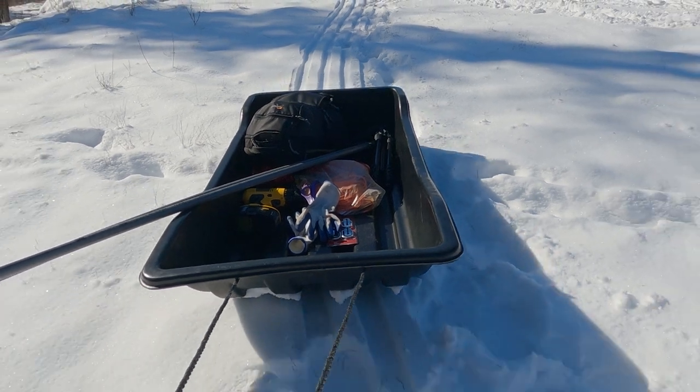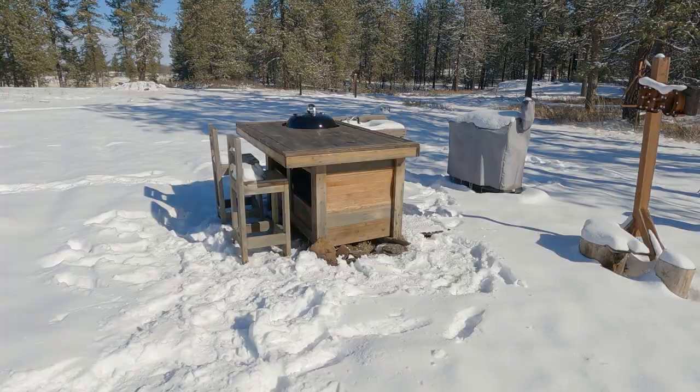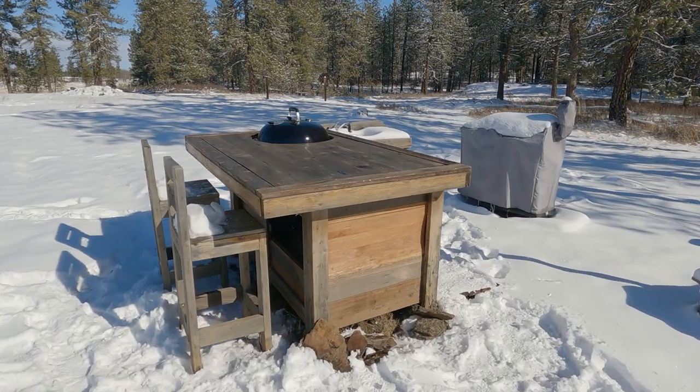In today's video, we're going to be modifying my otter sled and turning it into a polk sled. Hopefully I've got all the required hardware for this. We shall see. Let's get to putting this thing together - we're going to assemble it out here at my barbecue kitchen.